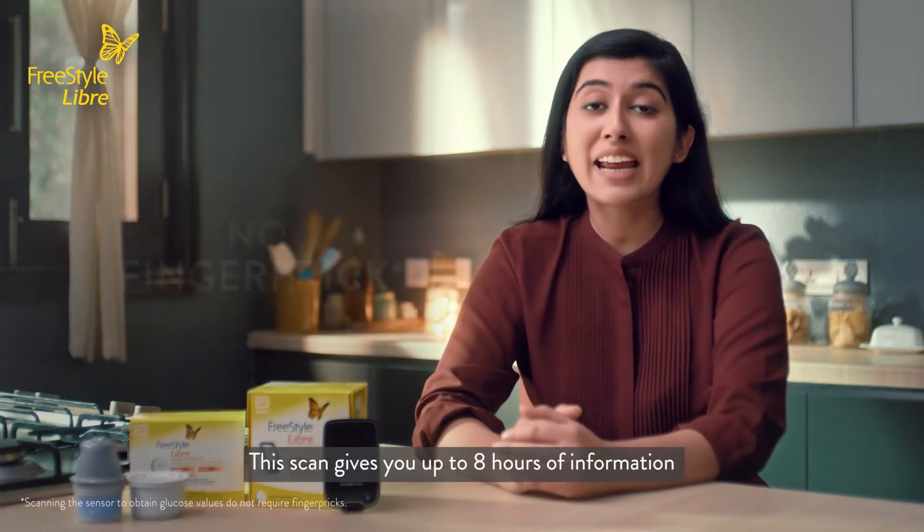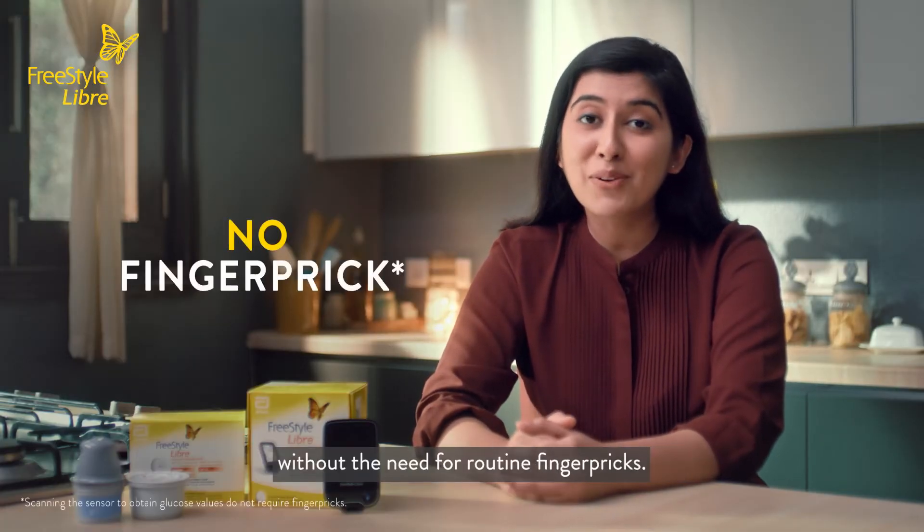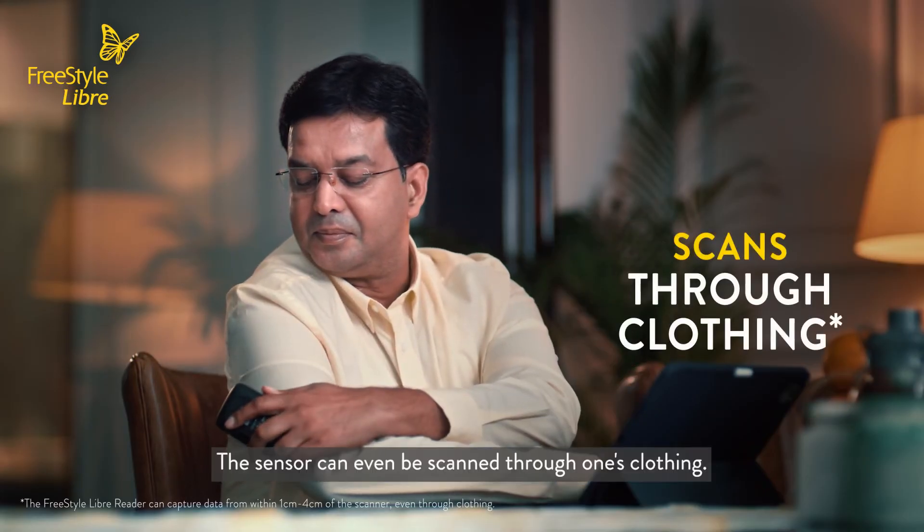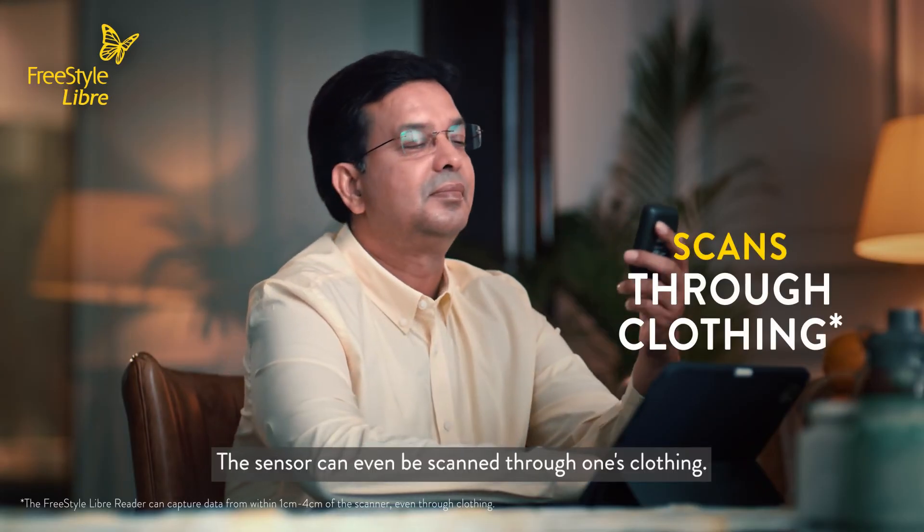This scan gives you up to 8 hours of information without the need for routine finger pricks. The sensor can even be scanned through one's clothing.